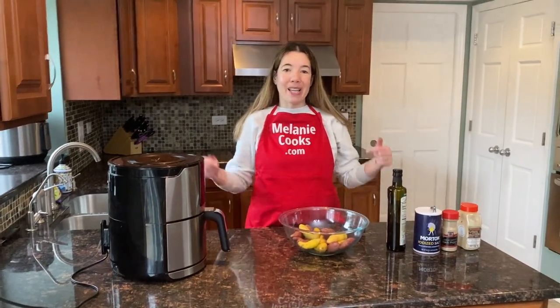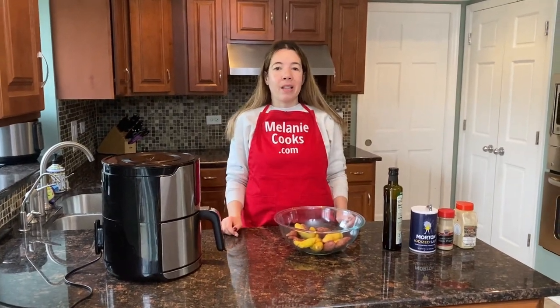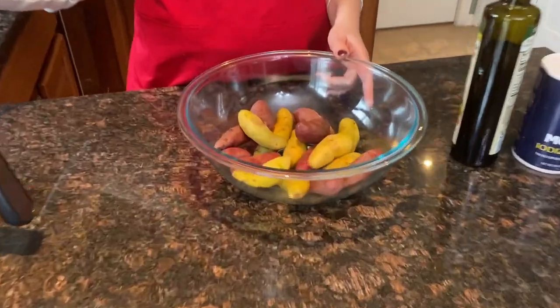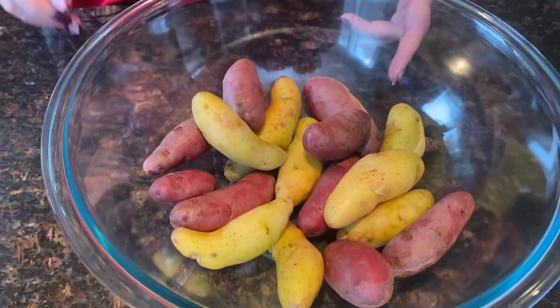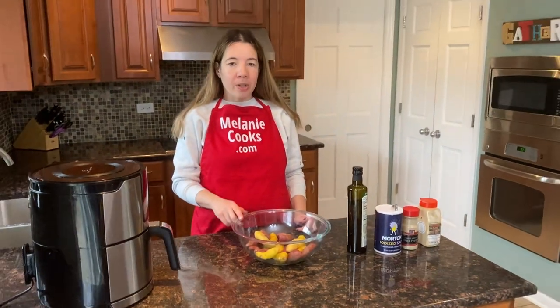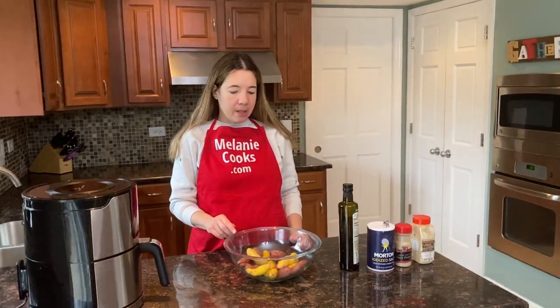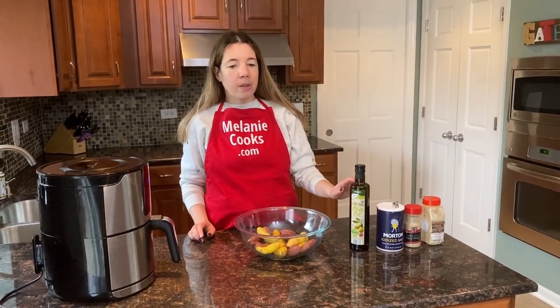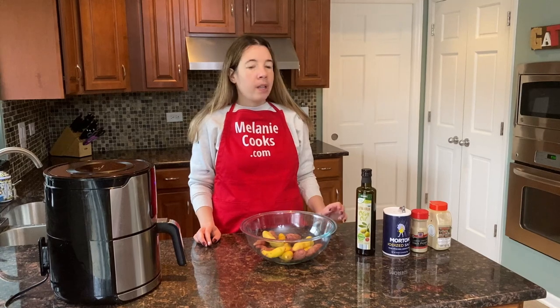Hello friends, I'm Melanie from melaniecooks.com and today I'll be cooking fingerling potatoes in the air fryer. What we need is fingerling potatoes — they're already washed, you don't need to peel them because their skin is very thin and edible. I'm also going to use olive oil; you can use any kind of vegetable oil.